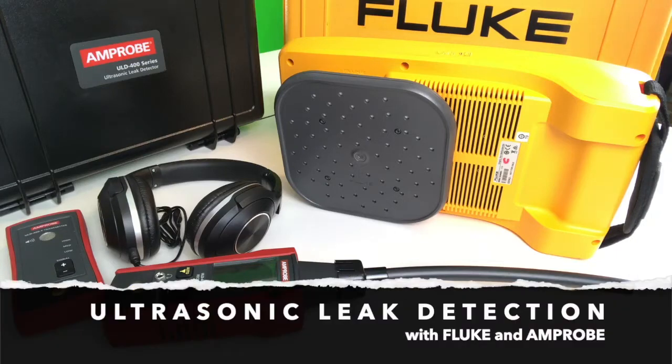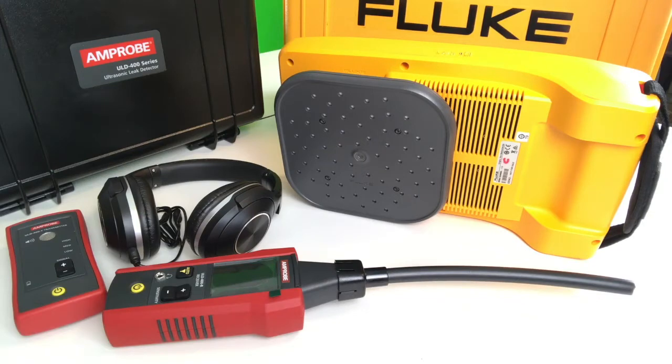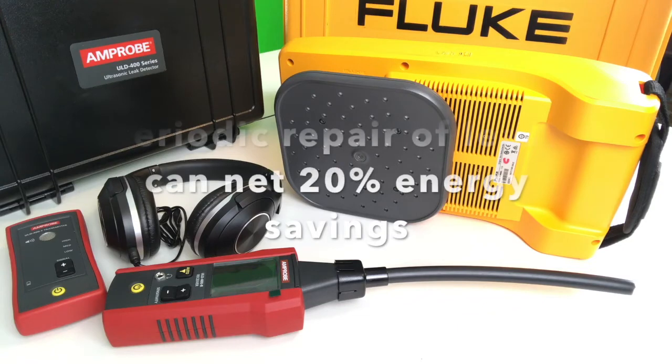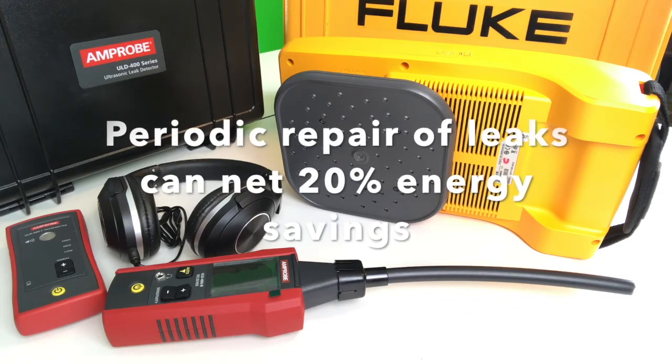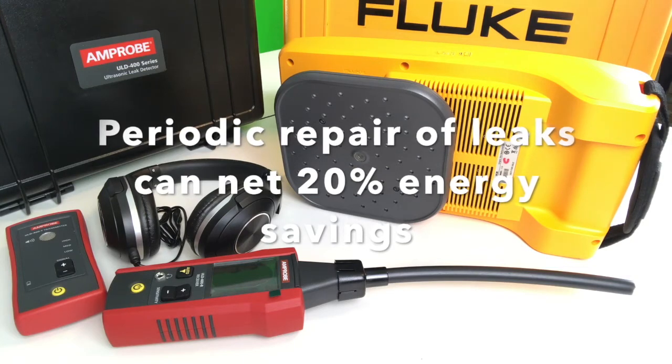Are you currently evaluating technologies for locating compressed air leaks? As you know, compressed air leaks account for a lot of energy loss in large facilities. Locating them and fixing them can save you a lot of money.